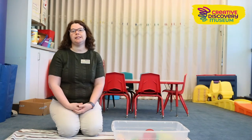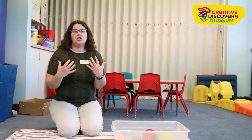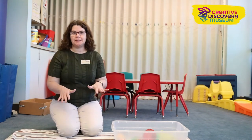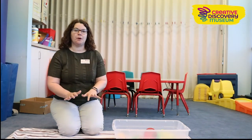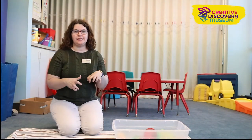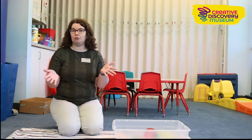Sensory bins provide great experiential learning because kids get to touch, feel, see, hear, and smell all different materials. Young kids are like little scientists who are always making observations about the world around them, so they spend a lot of time engaging with these bins, and it also provides kind of a calming effect, which is great.